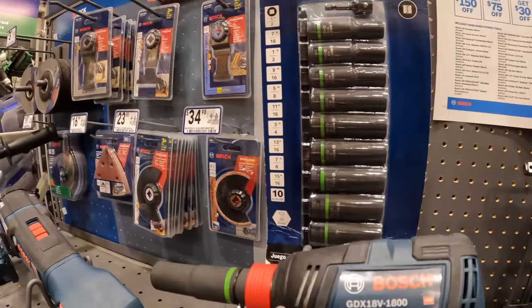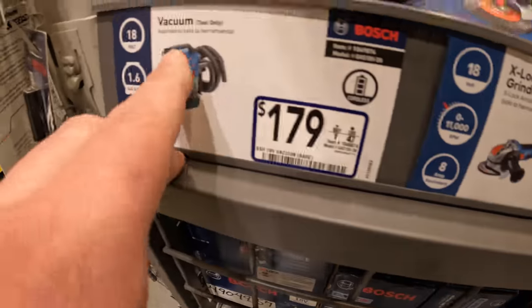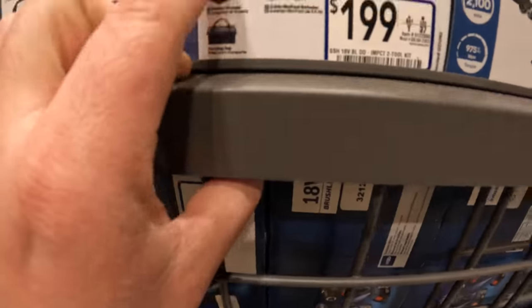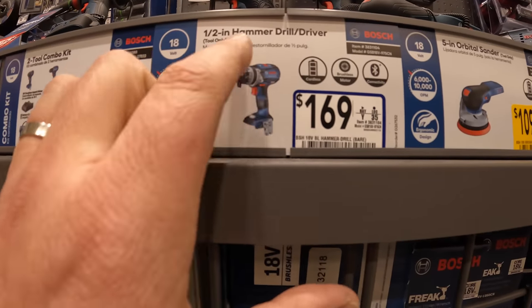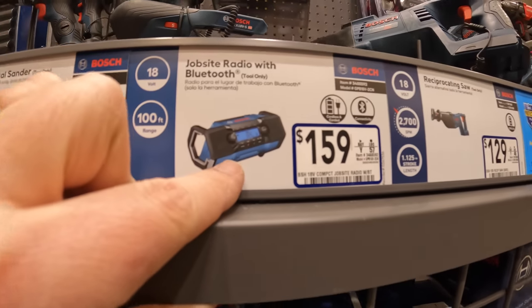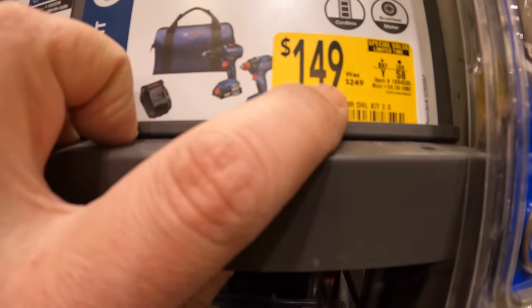I love Bosch's Freak — I love that they thought of that idea. $109 for the four-and-a-half inch grinder, was $139. The vacuum is $179. $98 for the drill driver kit, $199 for the two-tool combo drill driver and impact driver — that's not the Freak by the way. $169 for the hammer drill tool-only, $109 was $139 for the orbital sander, $159 for the radio, $129 for the reciprocating saw.